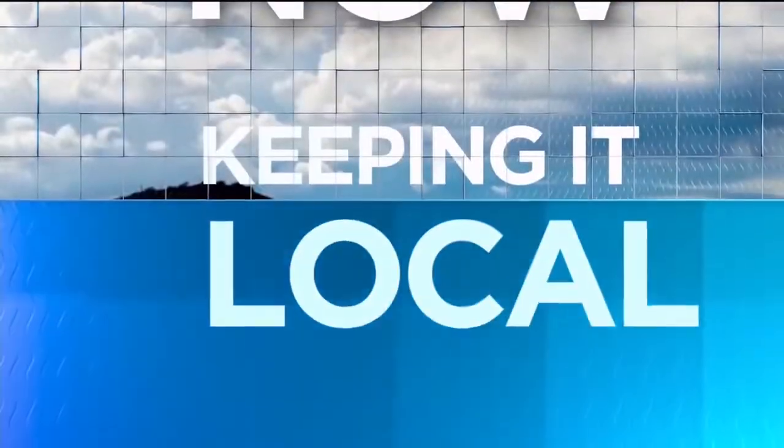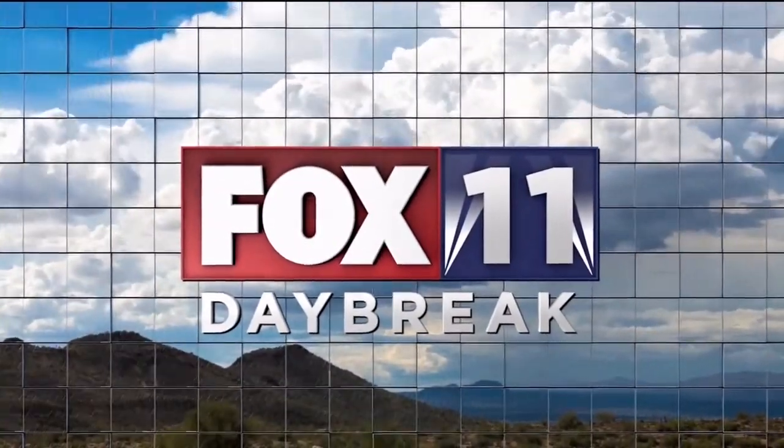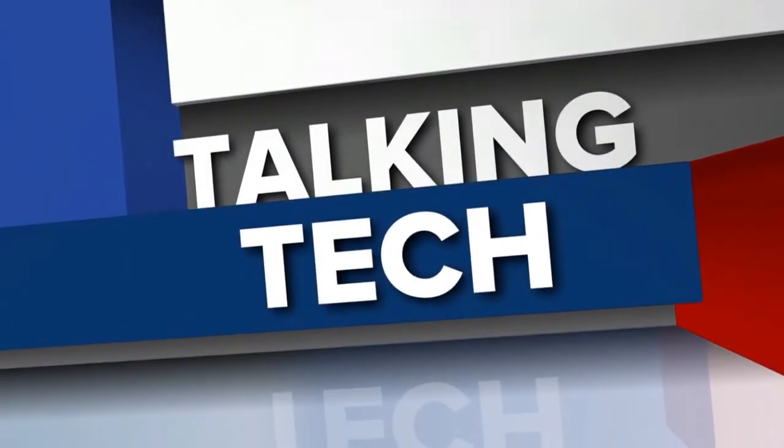Right now, keeping it local, you're watching Fox 11 News Big Brain. Welcome back — it is Monday and we're talking tech, and in the flesh, Andy Taylor is here.